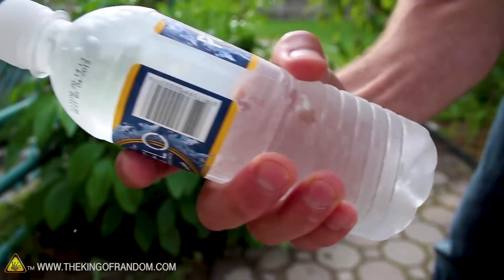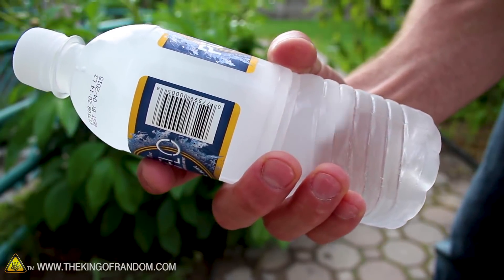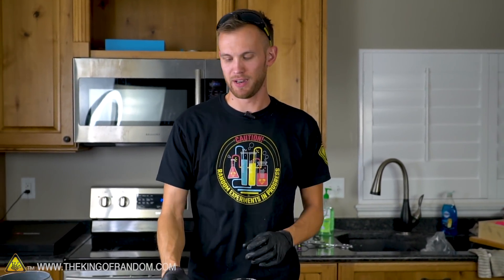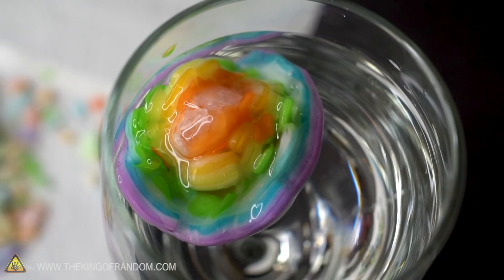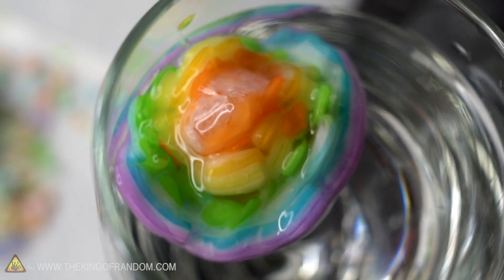We've done experiments before where we showed you how you can put a water bottle in the freezer for a certain amount of time, then just by hitting the bottle or tipping it out you can get all of it to freeze at once. That's not what we were going for here — and I'm sure if we had one of those and dropped a super-cooled ice cube in, it would freeze. But at that point anything makes it freeze. Overall we couldn't use super-cooled ice to get the water down to that temperature, but making our rainbow ice cube balls was really successful and a lot of fun.